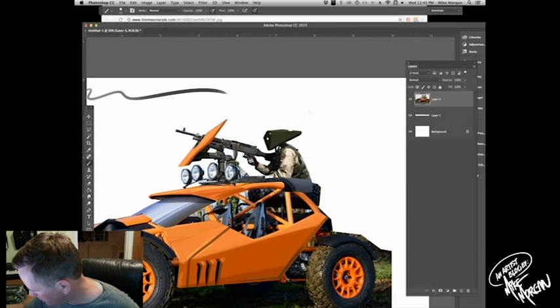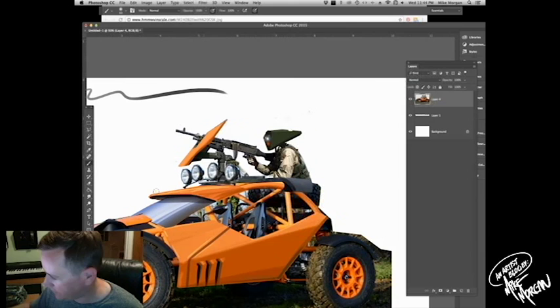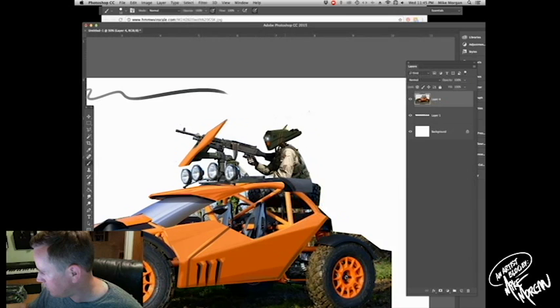Now, what I say we should do is add like a gunner or something on the top — like a gunner would be sweet. So I'm going to grab my Google Images and let's see what we can get going. Let's see what we can find.